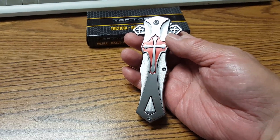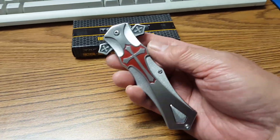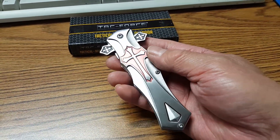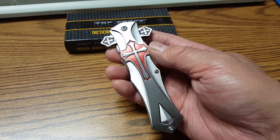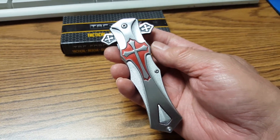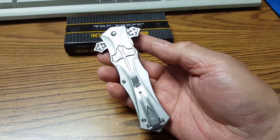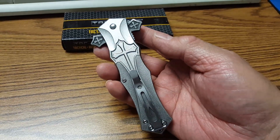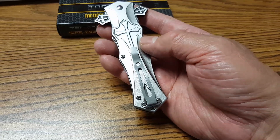The handle is made of aluminum. On this side it has a silver cross with a red-based shield — looks like a Middle Ages Crusader's shield. On this side, the cross is just silver colored. It has a very nice pocket clip.